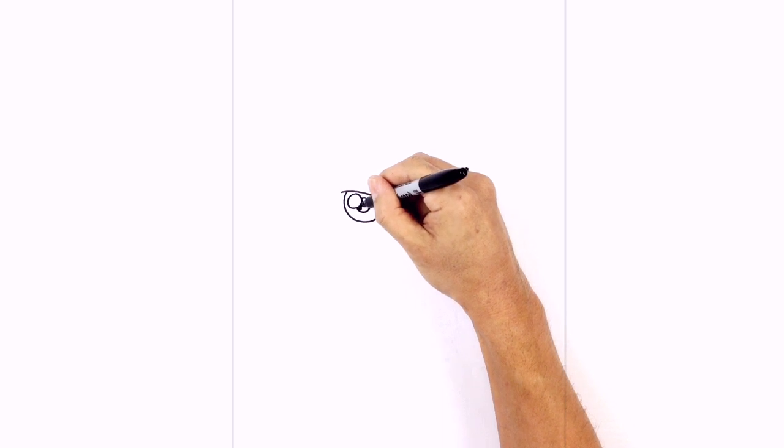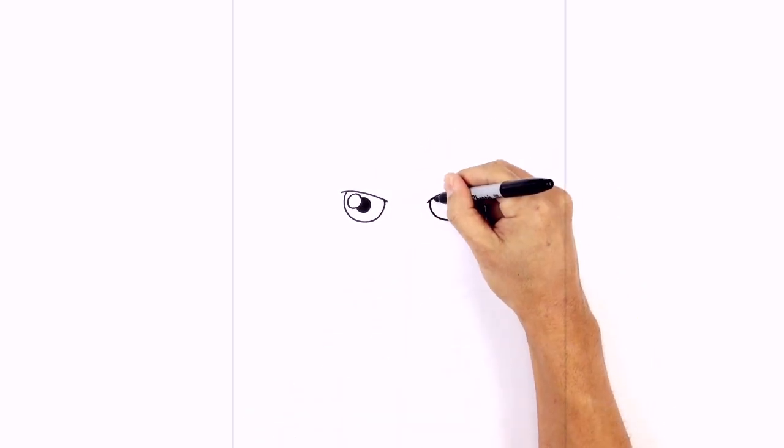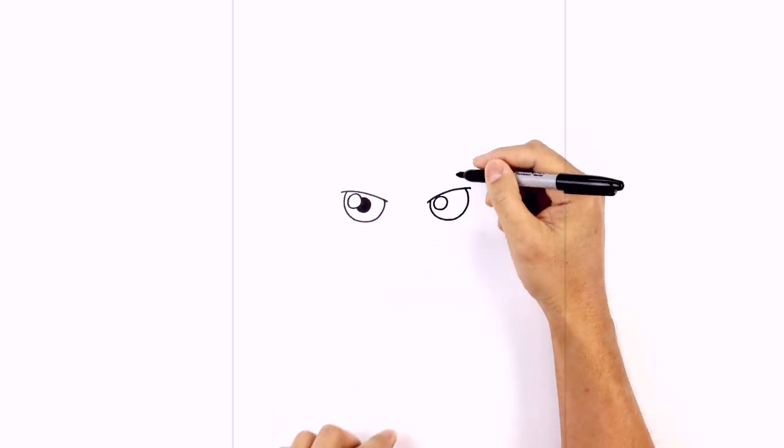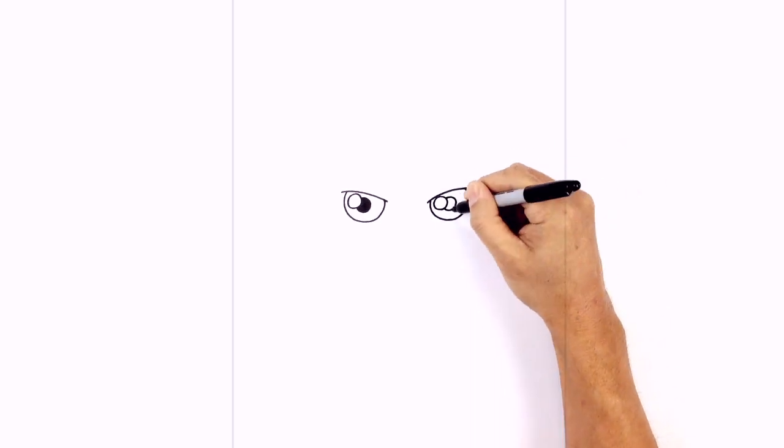We'll color that in black. Let's do the same thing on the right side — starting with the highlight first from the top, circling around. Now we'll tuck the pupil in underneath right in the middle of the eyeball, starting at the bottom of the highlight, circling around, and we'll color that in black.